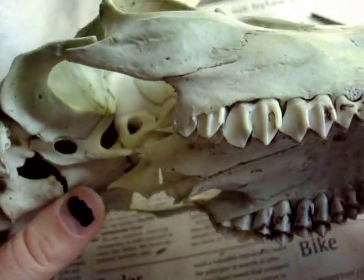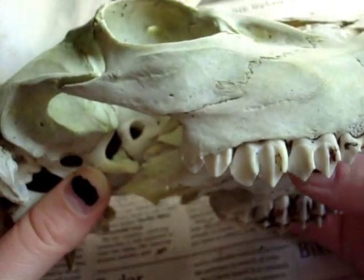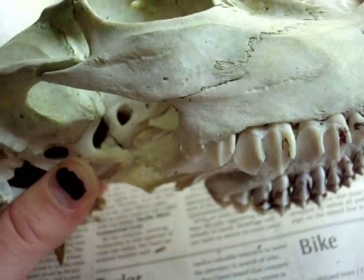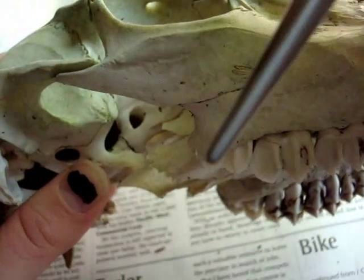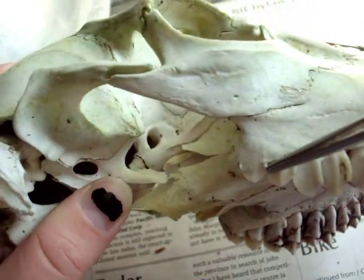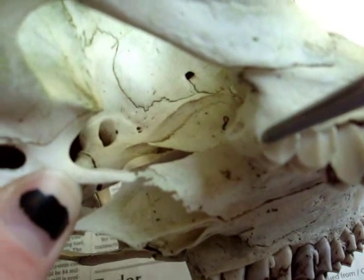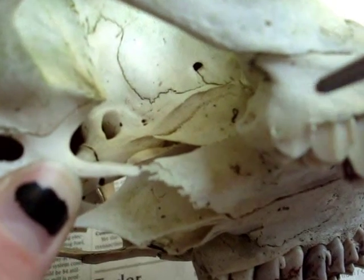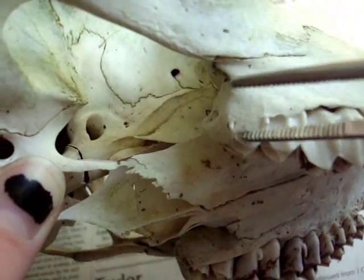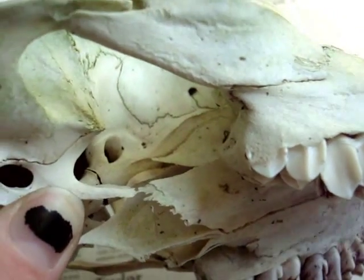She wasn't a fawn because she does have all of her teeth showing. But you can tell she was less than a year and a half and older than eight months by this tooth here. It's erupting, but it's not all the way there. You can see right here there is part of this tooth erupting right through the jaw bone material. She was still teething — her teeth were still coming through.